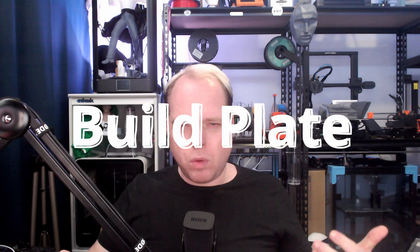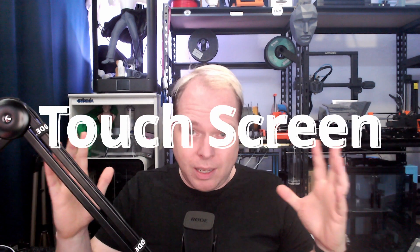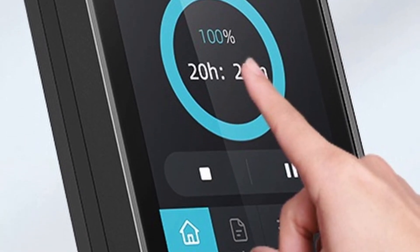The build plate has a handle so you don't burn your fingers — better to have a handle to bring the build plate toward you and take your print off, also avoiding greasy fingertips on the build plate. There is a 4.3-inch touchscreen — hear that correctly, a touch screen! They finally ditched the click wheel. Well done, Creality — finally an Ender 3 series printer with a touchscreen. I never thought this moment would come!